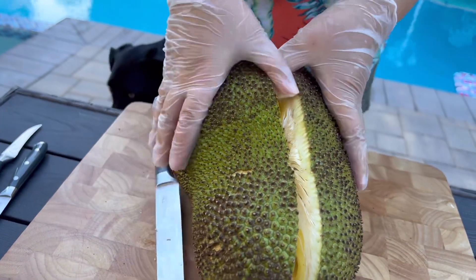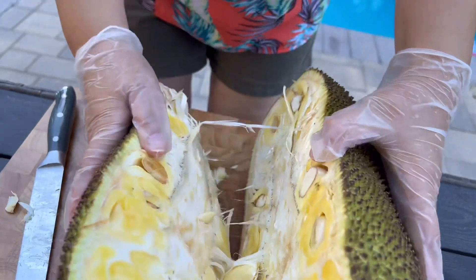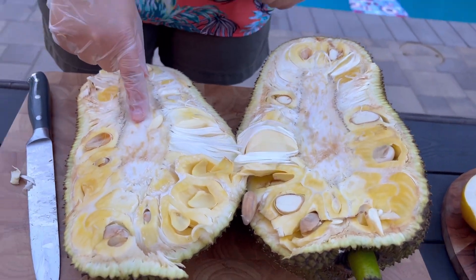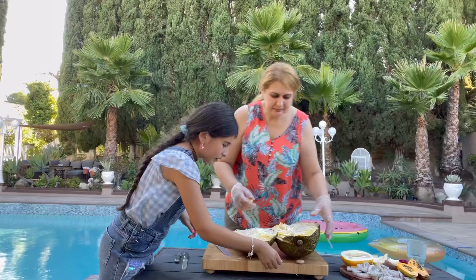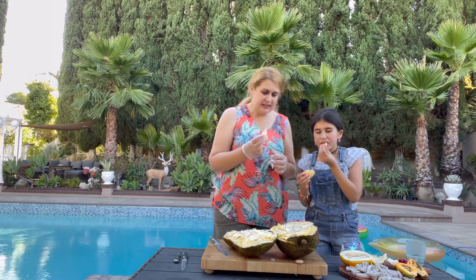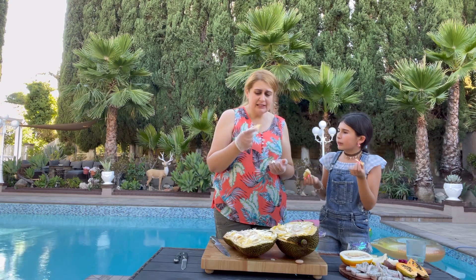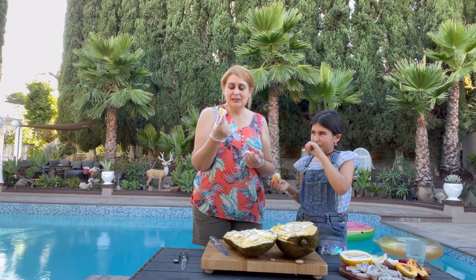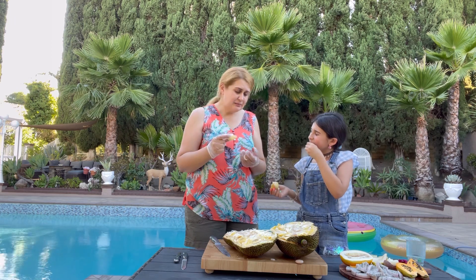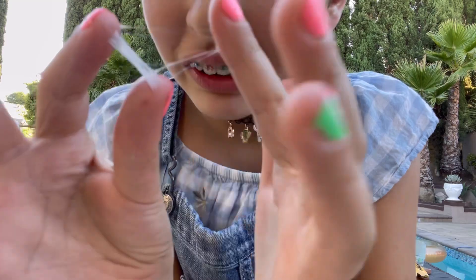So we're going to eat the little yellow pieces inside. That's what we eat — we have to clean out the guts and stuff. This is not edible; this yellow part is what we eat. It smells like stinky cheese. It tastes not bad — like stinky cheese on the outside, but it tastes completely different. I don't like it, but it's not that bad. It's edible. This is how sticky it is.